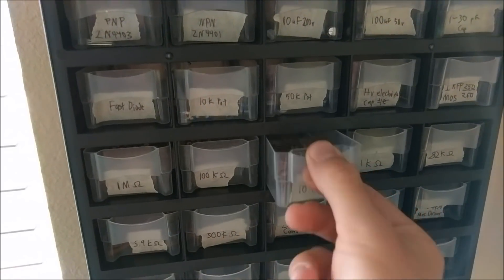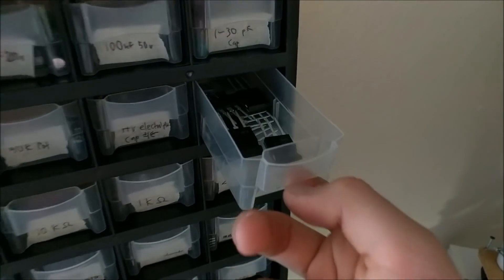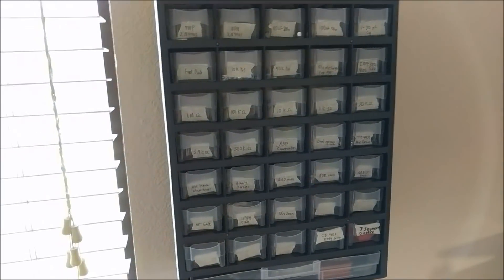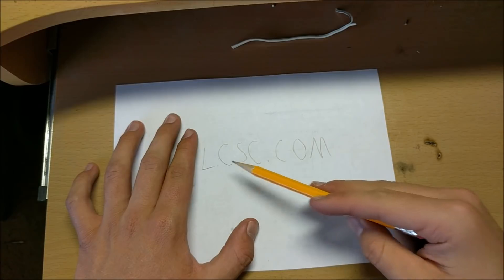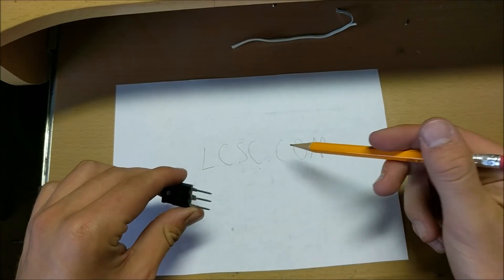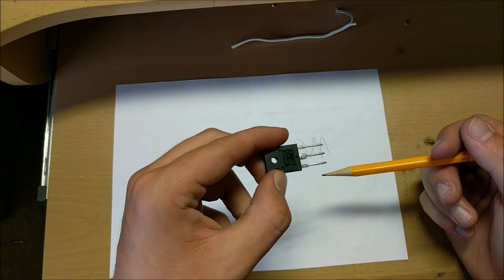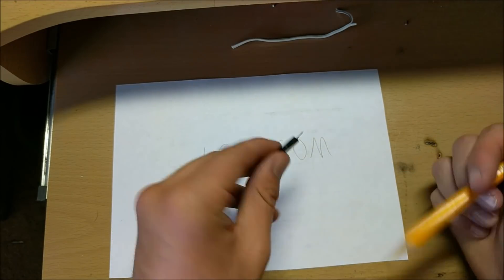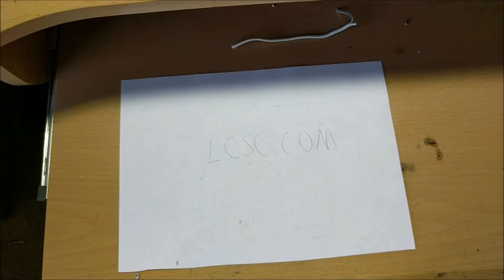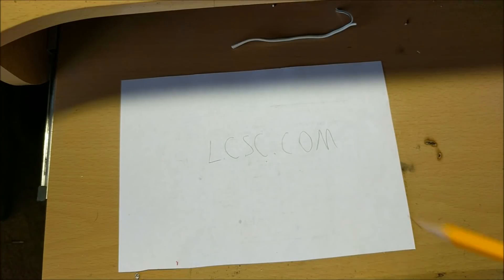To get all these components, I'll just go to my component drawer and find them. I need a 10k resistor — there are my 10k resistors. I need an IRF250 MOSFET — there we go, I got a bunch of them. Now I got all these components from LCSC. If you need to get any components for your project, go to lcsc.com and you can find all the components you'll need. For example, these MOSFETs were only about 50 cents — it's a really good price. You can find the links to all these parts in the description from lcsc.com.